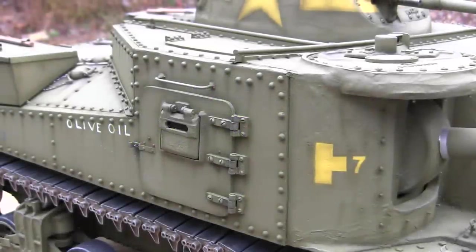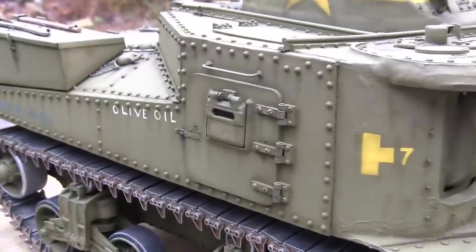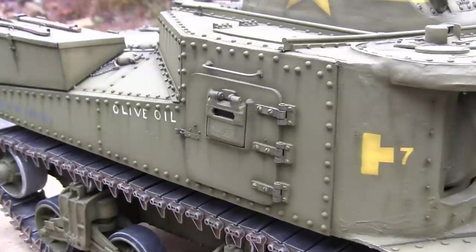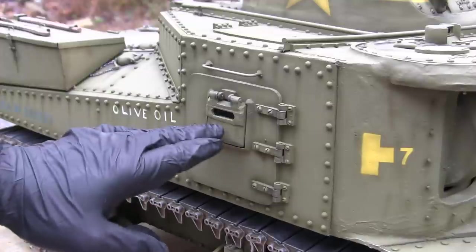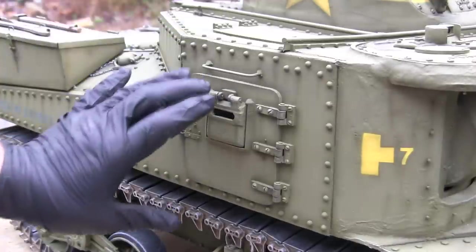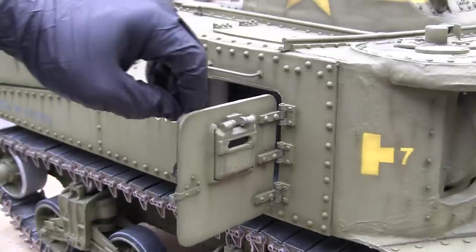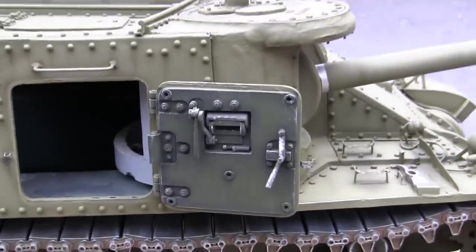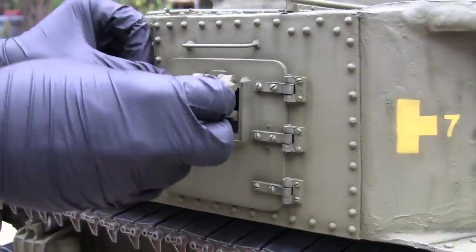Moving our way to the side of the hull brings us here to the side axis hatch. The entire M3 Lee kind of resembles something like a bank vault as opposed to a military vehicle, and that's also seen here on the armored hatches. The hatches themselves are made out of two pieces: the actual hatch and a vision port, which is also hinged from the hatch. The hatches on this vehicle are from EastCoastArmory.com and are cast in resin. They are fully functional with interior detailing present, and the vision port itself is also fully functional and opens up.